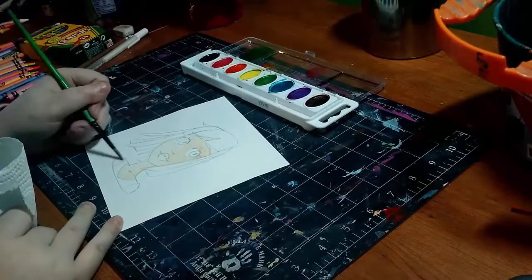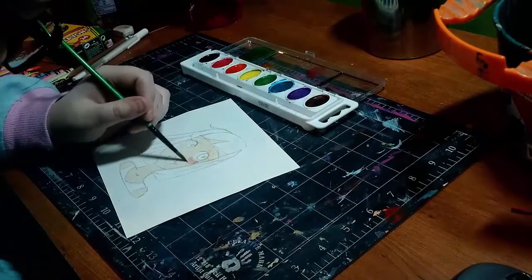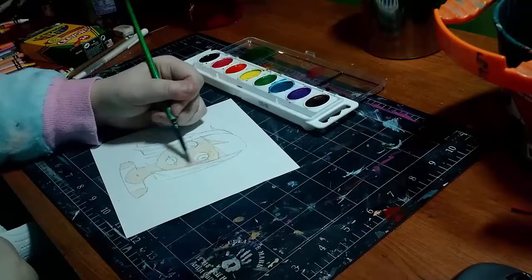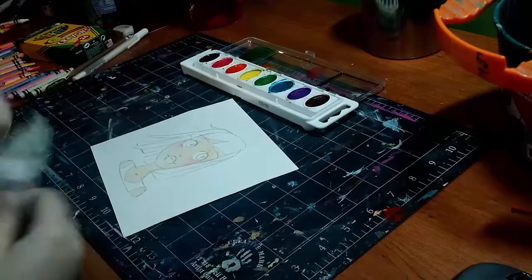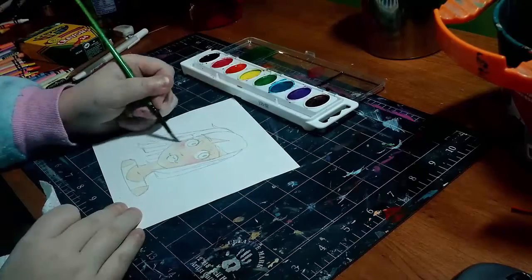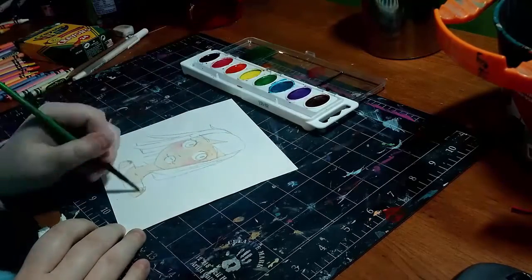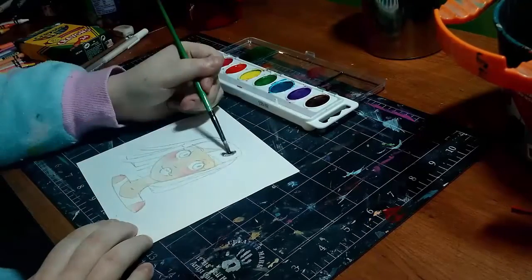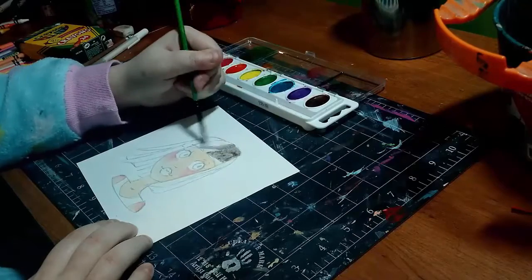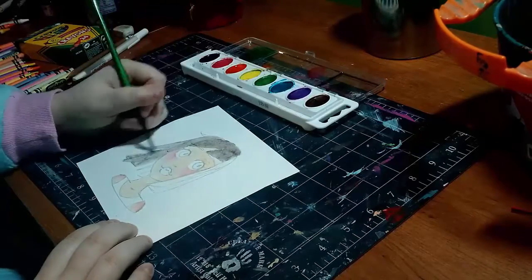I got rid of a lot of them whenever I upgraded and I kind of regret that now because I do wish I still had them. But I bought some Crayola watercolors which cost me like two bucks, and then I bought some Crayola crayons and that cost me about another two bucks. And I'm using Strathmore watercolor paper which is actually really cheap — I think I got mine for like three dollars for a 12-page pack.